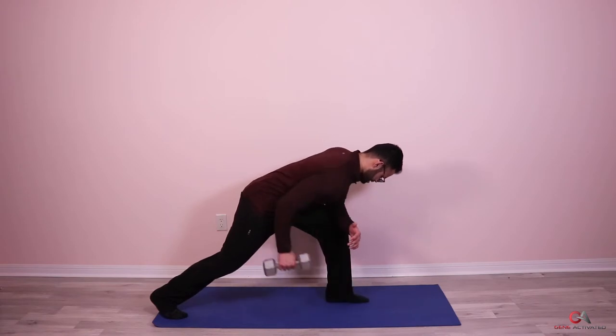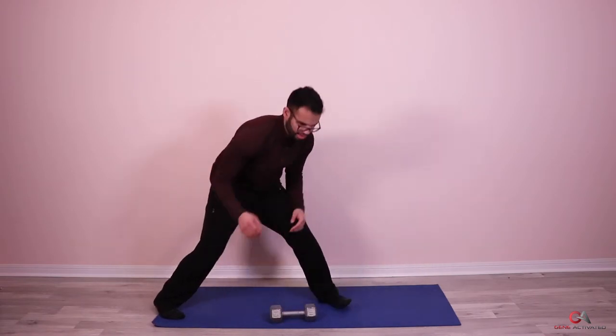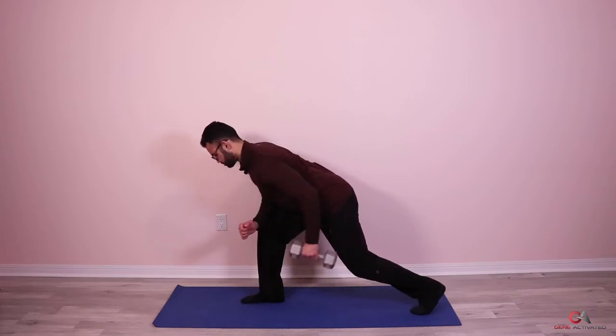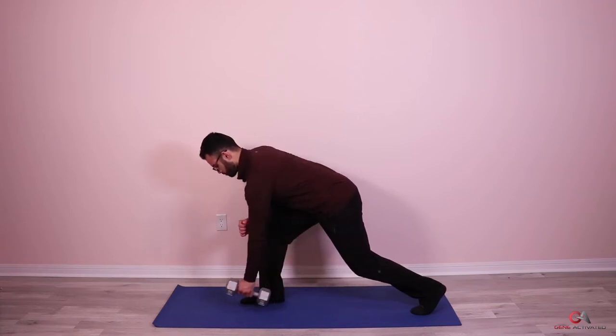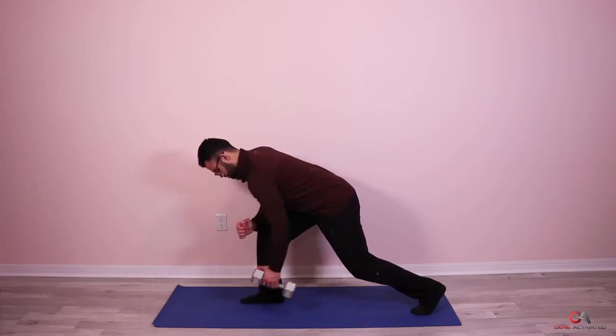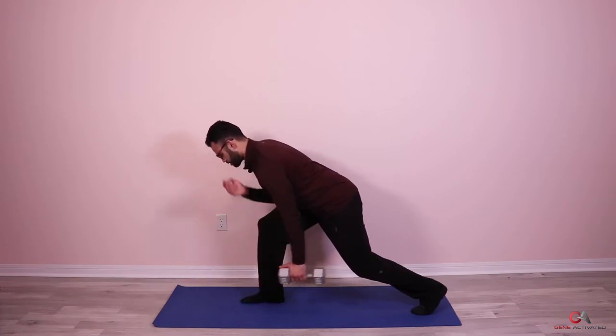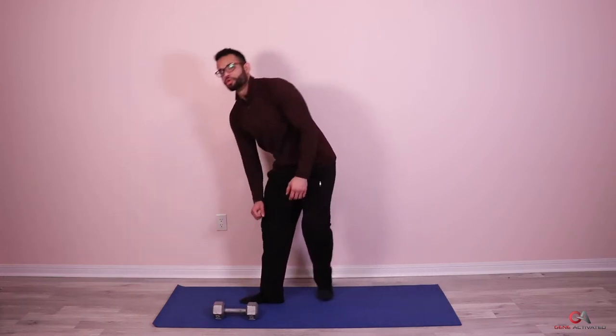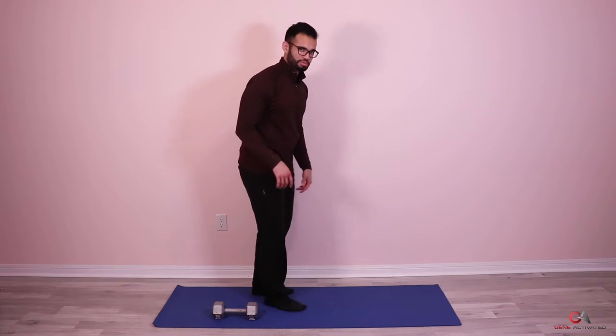One, squeeze, two, squeeze, three, four, five, six, seven, eight, nine, ten, eleven, and twelve. Now switching sides — keep the back straight, look straight ahead, take the elbow to the hip. Two, squeeze, three, four, five, six, seven, eight, nine, keep breathing, ten, eleven, and twelve. You can also use a bench — put your knee on the bench, hand on the bench, and pull. I like using my body a bit as it engages my core more.